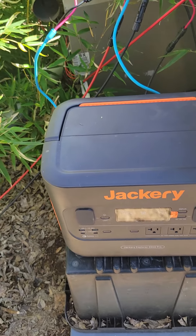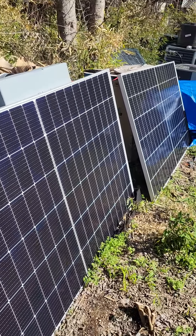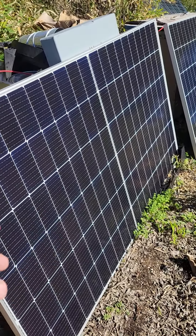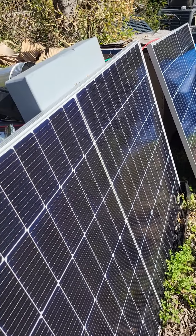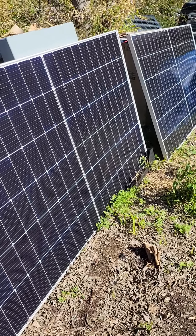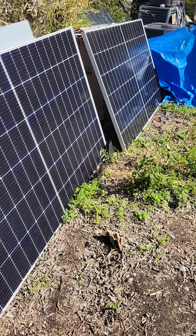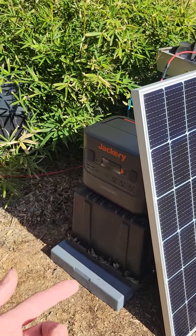I got these on sale for less than $700 during the Black Friday sale. These are six-foot panels — I didn't remember they were Renogy, but they say Renogy right on them. You basically max out your charging capacity for about $900 for your Jackery Pro.